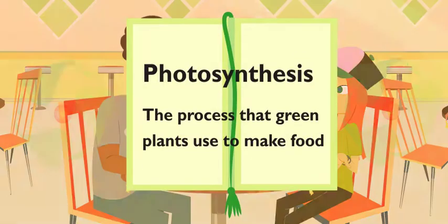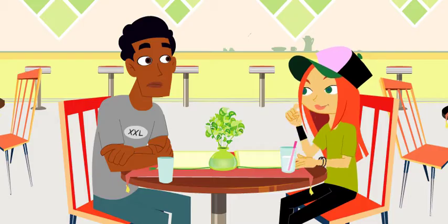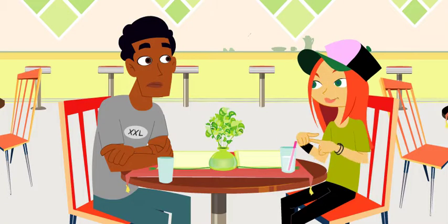What? Photosynthesis — the process green plants use to make food. They have a process? I thought they just ate water. Not quite. They need the water, no doubt, but plants use the energy from the sun to turn water and carbon dioxide into food.